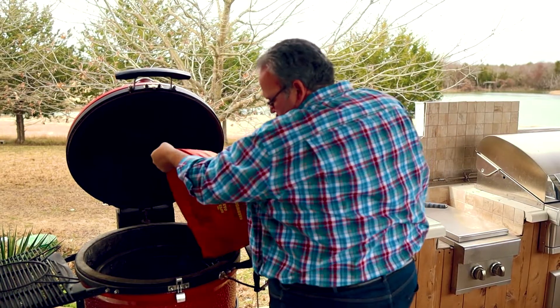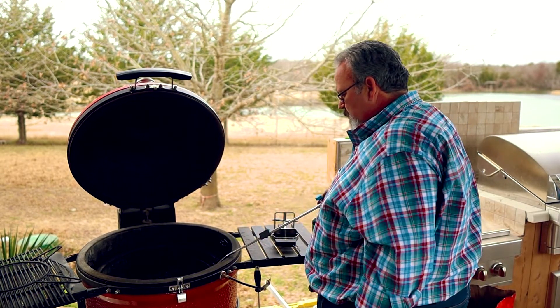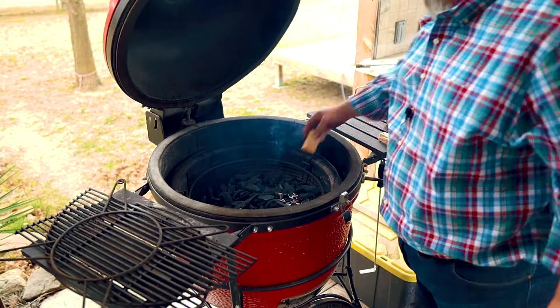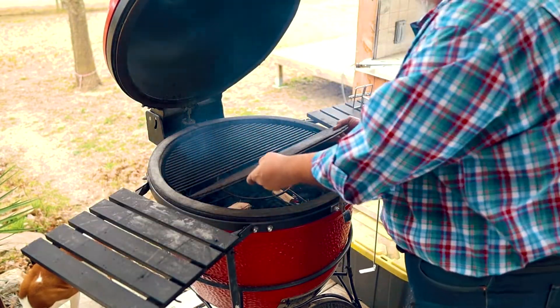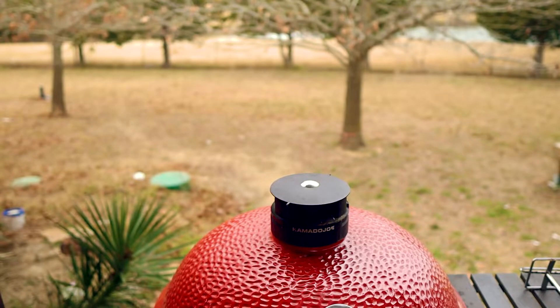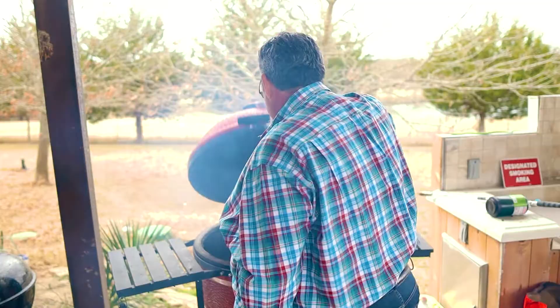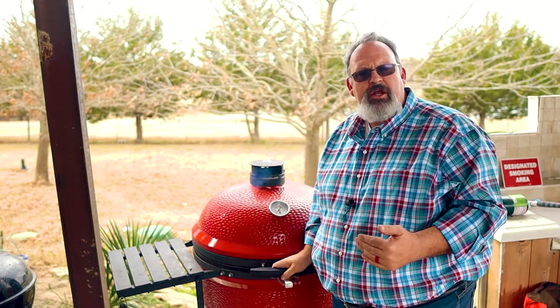We're going to be roasting these peppers today at 400 degrees over direct heat to really help bring out that amazing roasted flavor. Start off by filling the grill with charcoal — please don't use lighter fluid. Pick up one of these torches on Amazon to light it; I'll put a link below. Once it's lit, add a few chunks of mesquite wood for flavor. Replace the grill grates and open the top vent all the way along with the bottom vent to get to 400 degrees.